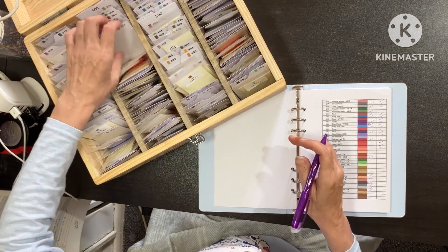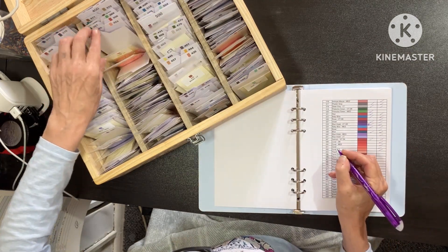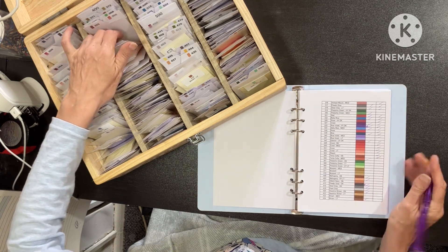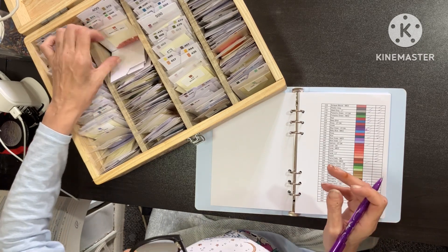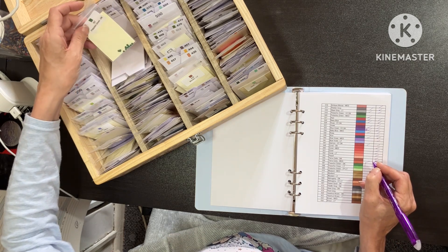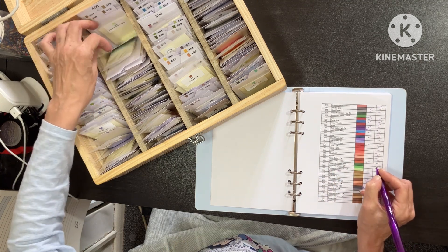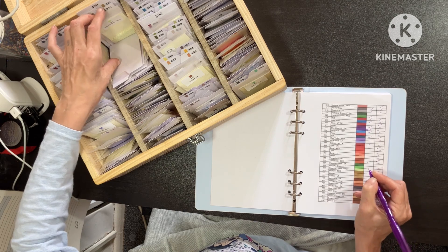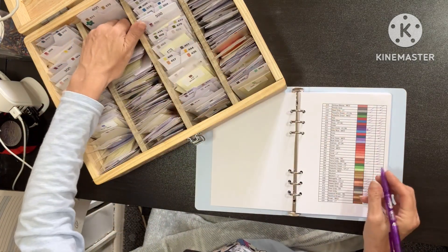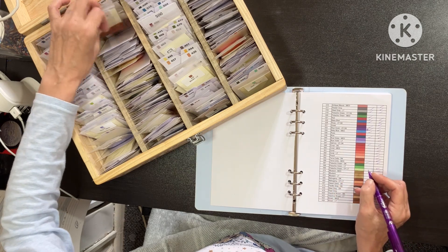352 - we've got two but they are completely different. 353. 355. 356. 367 - we've got such a tiny amount, I'm not even going to include that. 368 we have. 369 we have. 370, nope. 371 - they are different. 372, nope. Let's get to the end of this row.